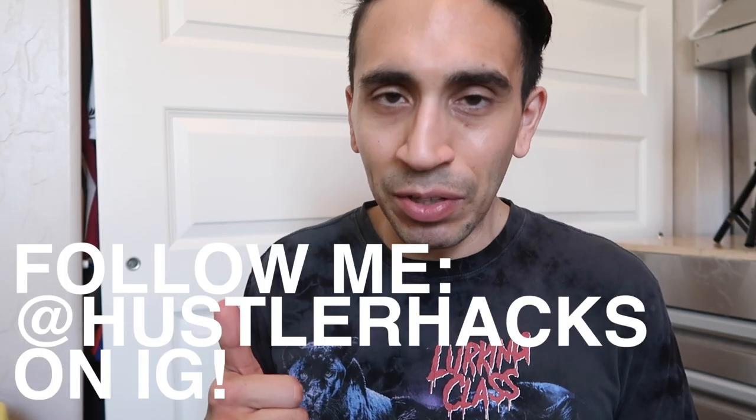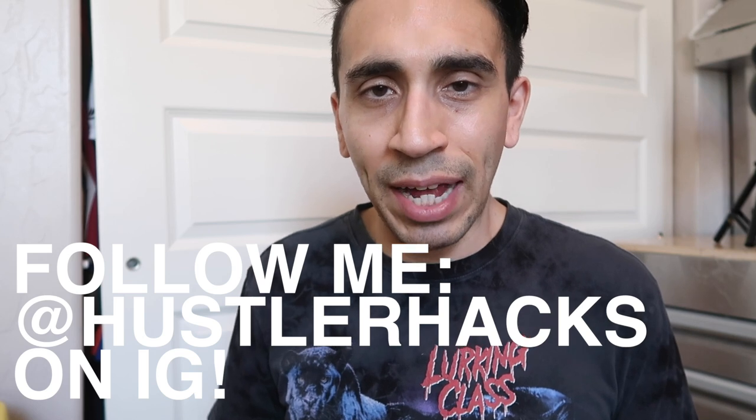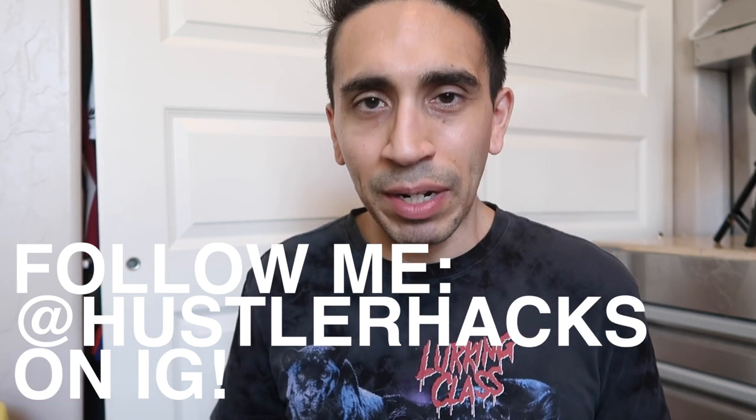Hope you enjoyed this GOAT selling video. Those are my three tips. Let me know in the comments below anything I didn't cover or maybe some other tips that people should know about — maybe I can do an updated version, because I know there's some weird things that have happened throughout the years for many sellers. For me, those are the top three that I think will save you some time. Thanks for watching. Like it if you like it. Follow me on Instagram at Hustler Hacks. I'll see you in the next one — go out and get it.